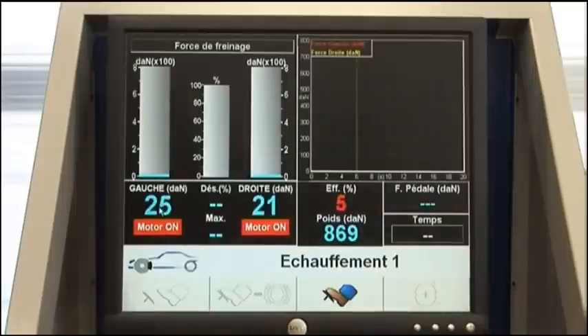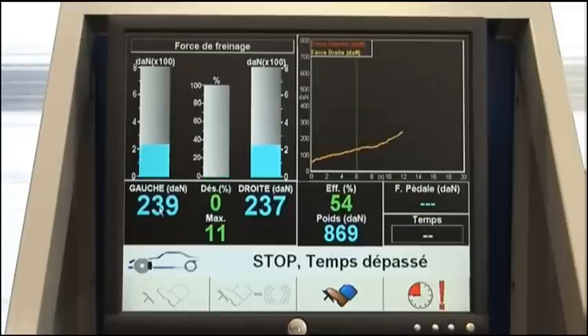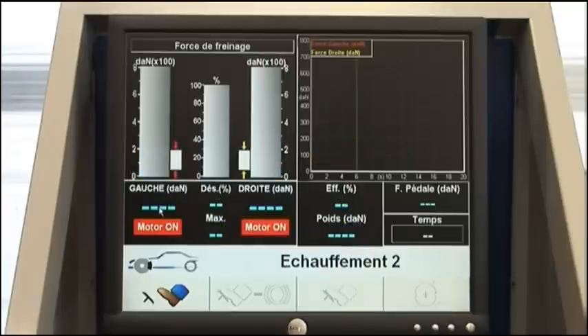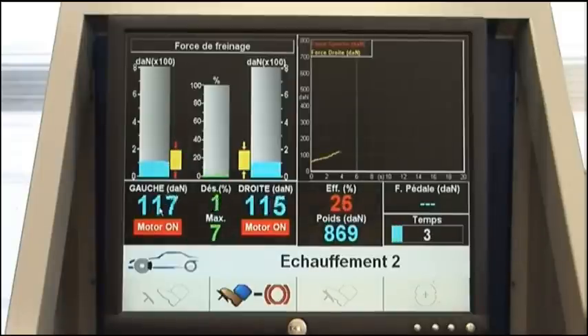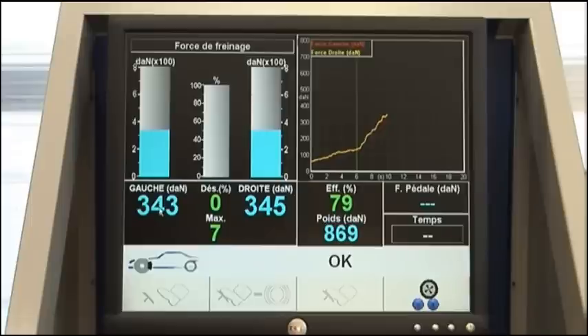The first warm-up sequence starts. This message may be displayed if the test duration exceeds 12 seconds without locking. The second warm-up sequence starts, followed by the end of the second warm-up sequence and vehicle ejected from rollers.